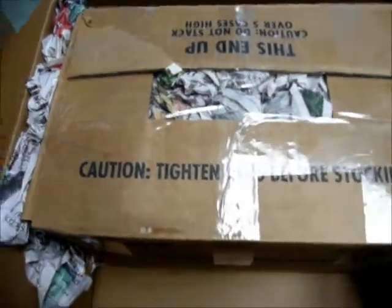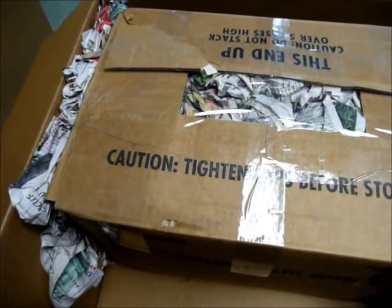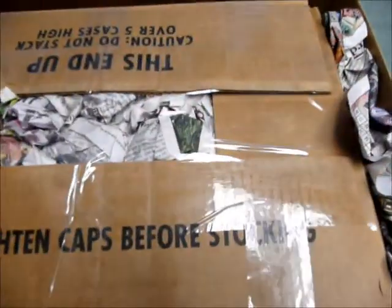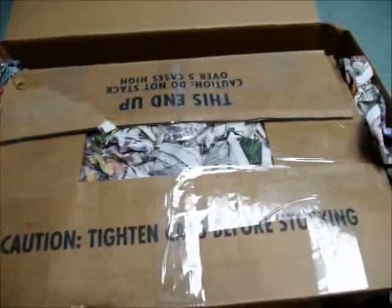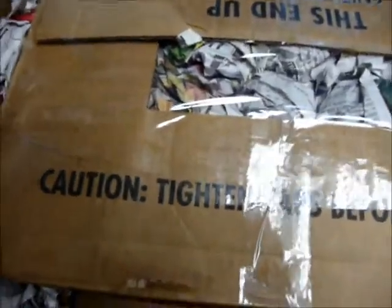The trick to packing something like this — and why I don't use peanuts or bubble wrap or anything like that — is you want it tight. I've got all of this packed tight on the side, and I use something to make sure it's packed down pretty well. I'll add another piece up there, but basically with tight packaging you do have some cushion, and there's no way that anything can damage it.